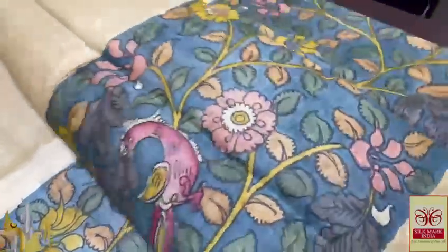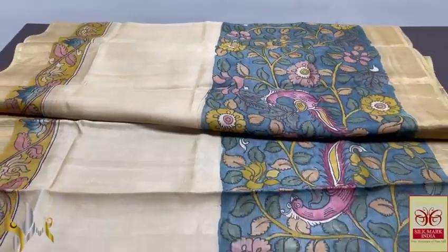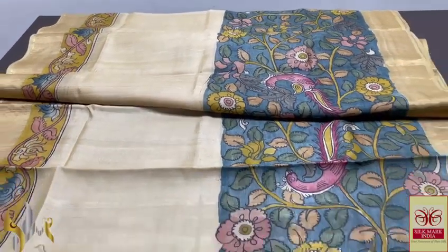The lower half is completely blue with Vanasingharam concept — the pink box and elegant flowers, floral pattern. Completely the saree is penned and painted using natural vegetable color dyes — organic, eco-friendly, pure and natural saree with authentic Silk Mark.